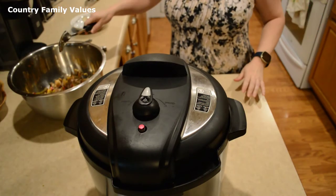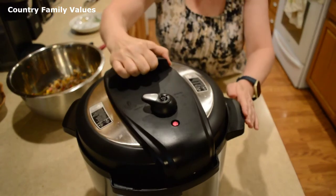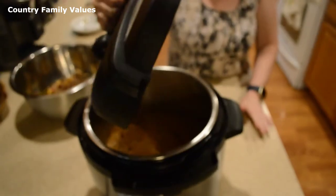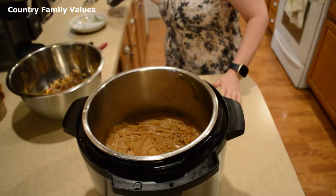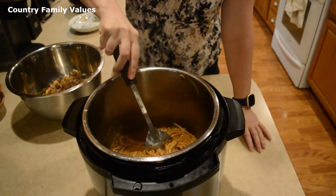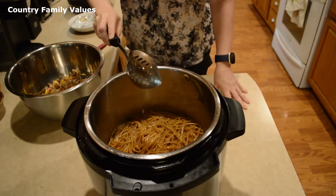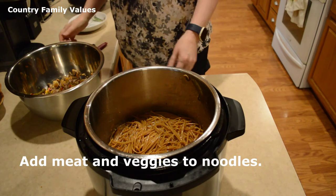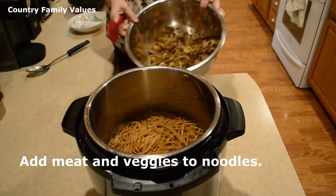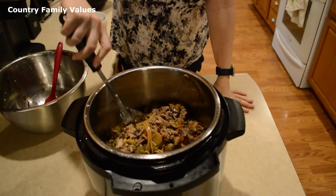So the timer's gone off again. I'm just going to give these a quick stir, and then I'm going to add the meat and vegetables back to the pot and combine everything.